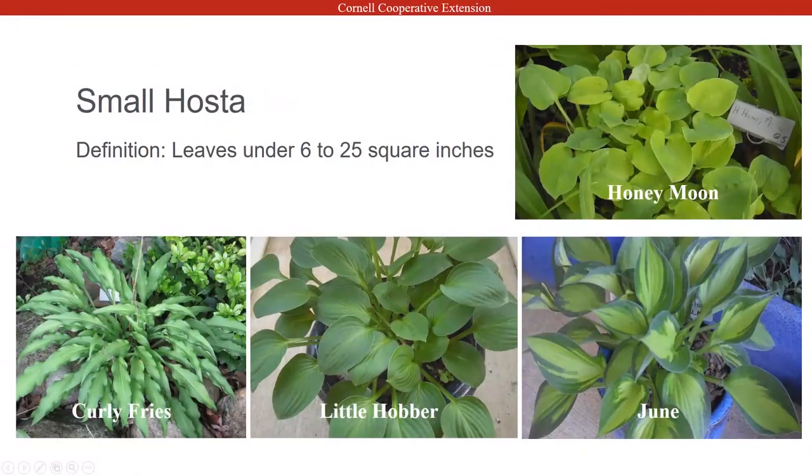Small hostas are six to twenty-five square inches on the leaf — that's just the leaf itself, which is how hostas are measured. Curly Fries is a fun hosta with a nice wavy lance leaf. June is a very solid hosta — if you have difficulty with plants, June is the hosta to go to. It's very hardy and you really can't do much to hurt it. June is a funny one: if you put it in a sunnier location the leaves will be more chartreuse; in a shadier location the leaves are more blue.